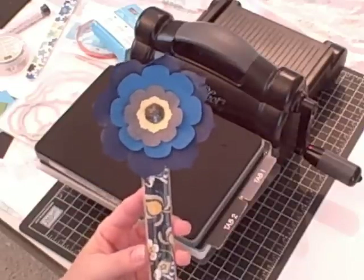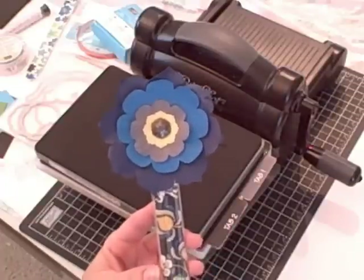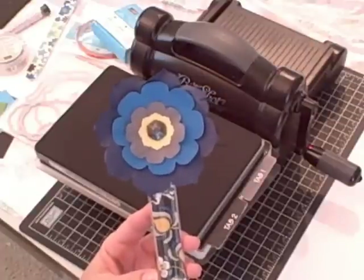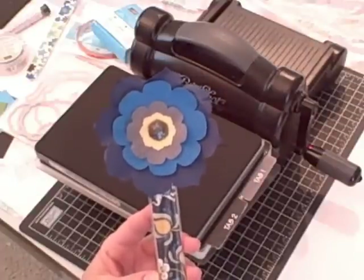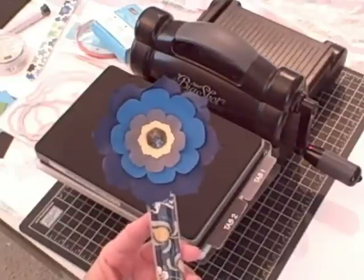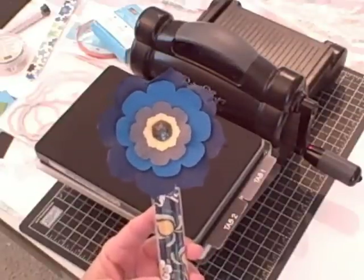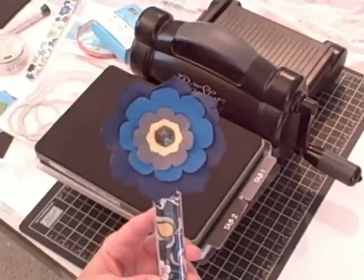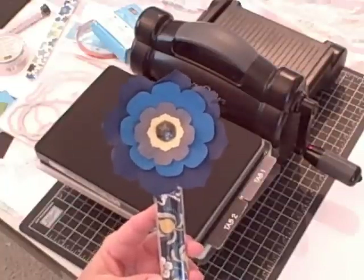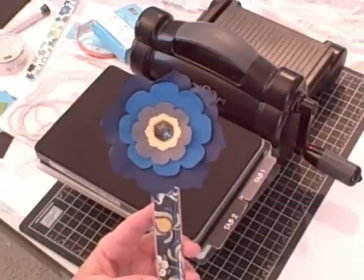Hi, I'm Terri and I'm nuts about stamping. I'm back today with another Sundays with Sizzix project. This is a gift that I got from my roommate at convention this summer. Vicki is one of my downline and we room together each summer, and when we do we make fun roommate gifts for each other — this was my roommate gift this year. It's a nail file holder that she made using her Big Shot, and I asked her permission to recreate one for you today and share it with you, and of course she said sure.